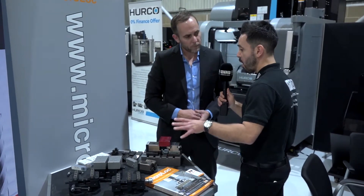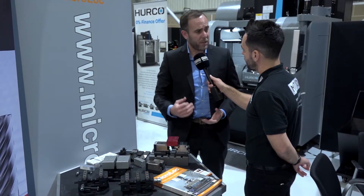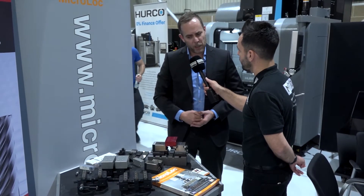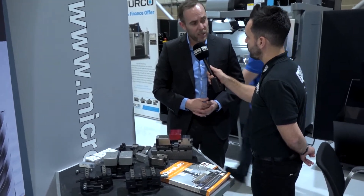And do you see a big marketplace for these new Centric Grippers? Definitely, because it's competitively priced. It's high quality, it's made in Switzerland, cheaper than some of the German and other Swiss manufacturers. So I think it's going to be a good seller for us.